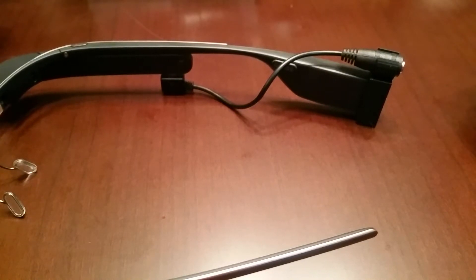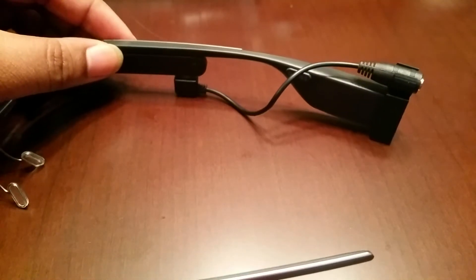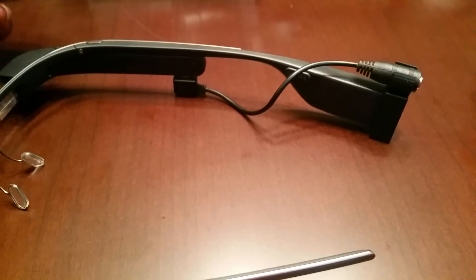It works flawlessly. Basically you can plug in any set of earphones, or I was even using it with a Bluetooth speaker earlier. The sound quality is great — you can still control the volume through your Glass, and you can use your own headphones with it.